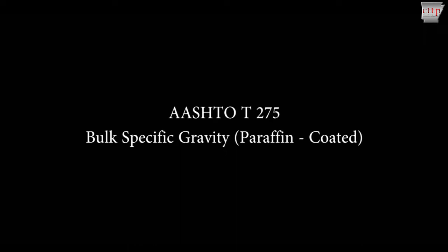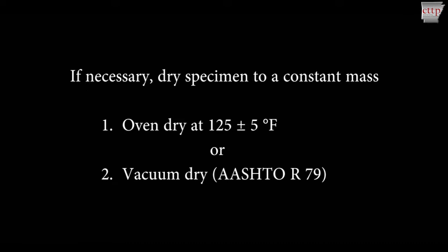This method is typically used for specimens that absorb more than 2% of water by volume, as determined by AASHTO T166. If necessary, oven dry the specimen to a constant mass at 125 plus or minus 5 degrees Fahrenheit, or vacuum dry using AASHTO R79. Recently compacted laboratory specimens that have not been exposed to moisture do not require drying.